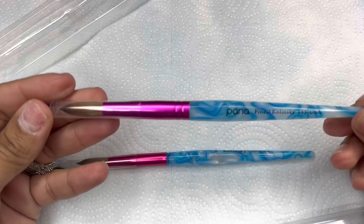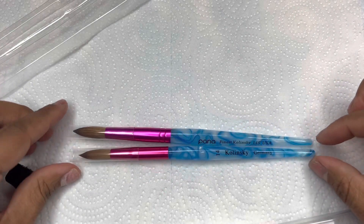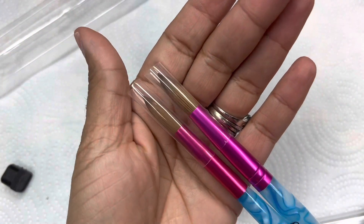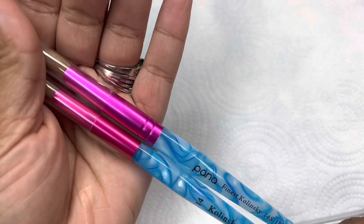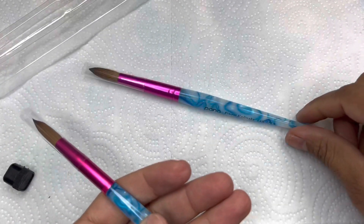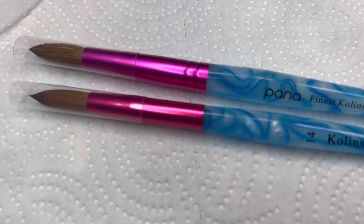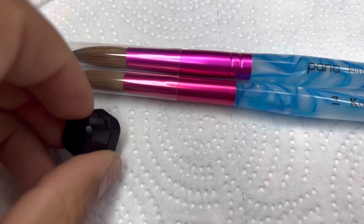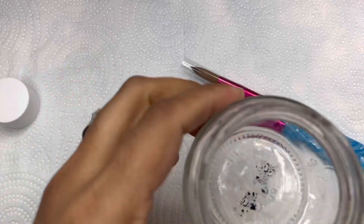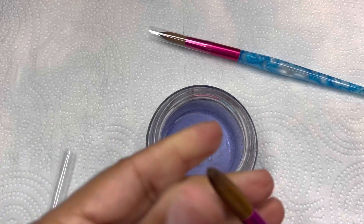First impression: they are very, very similar, but the Panda is a little heavier in weight. For both of them being a size 14, the Panda does have a few more bristles than the AliExpress one. But first impressions, I am pretty stoked because it is a great dupe just by looking at it and feeling it. I do show you guys a close-up of what they actually look like. Panda is just a brand — I don't know where they get their brushes manufactured — but this AliExpress brush is like spot on. I'm not saying it's the same manufacturing company, but there are a lot of similarities.